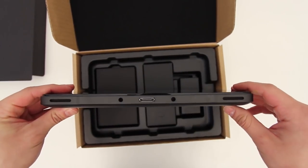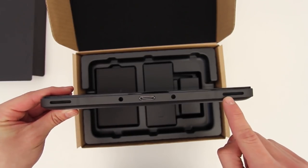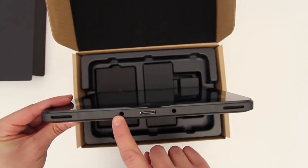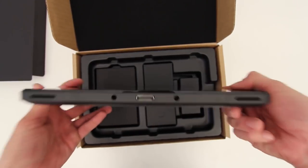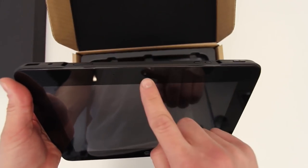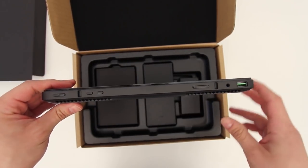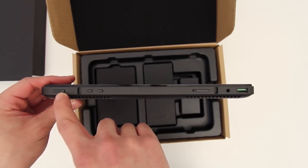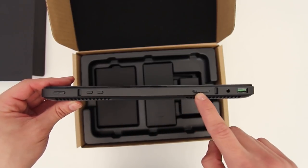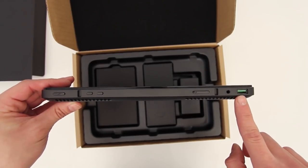On the bottom of the unit you'll see two down-firing speakers which are surprisingly loud for a tablet. You'll also find the proprietary connector used for charging and interfacing with the multimedia dock. On the front is the Windows key for accessing Windows 8 features, a forward-facing HD camera, array microphones, and an ambient light sensor hidden on the bezel. On the top are the power button, a dedicated keyboard button, orientation lock, volume rocker, 3.5mm headphone/mic jack, and a USB 3 port.